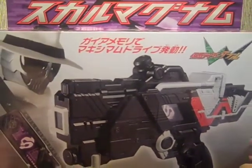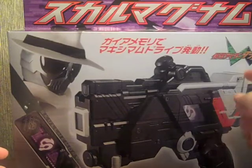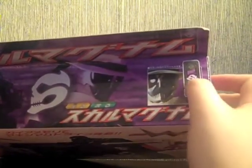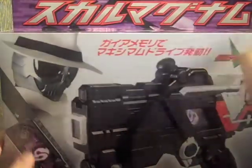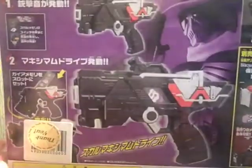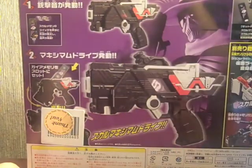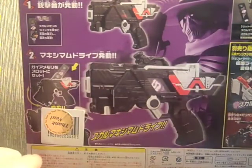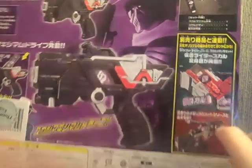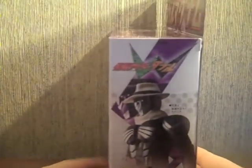Here we have the box. We have a picture of the Skull Magnum, and the Skull Memory — it comes with one memory, which is the Skull Memory, which has lights and sounds. There's the Double logo, a bunch of text, the Skull logo with a picture of Skull on the Magnum and his helmet. It says 'Skull Magnum' with a really epic picture of Skull, showing the trigger and memory. There's also a 'thank you' sticker, and it shows how you can connect the memory gadget series weapons to it, and that you can put the Skull Memory into the Double Driver.